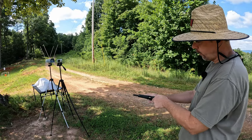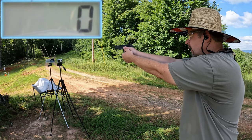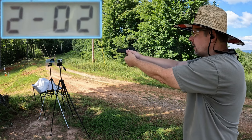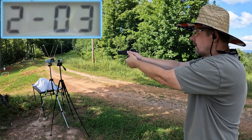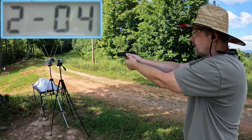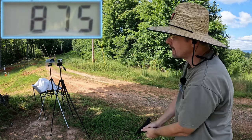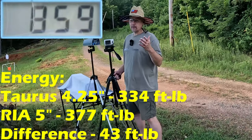Now let's see what this five inch barrel can do for us — five round average with the Rock Island: 840, 815, 864, 843, and 875. This five inch barrel definitely sped things up.